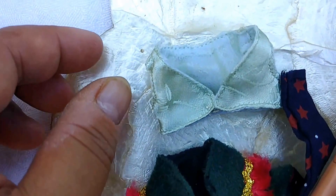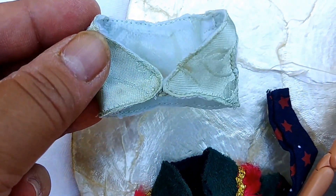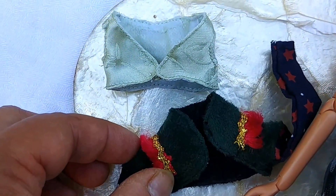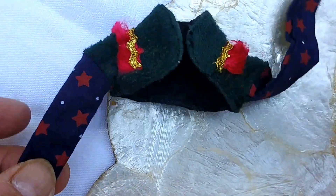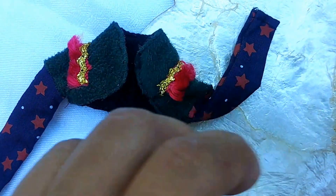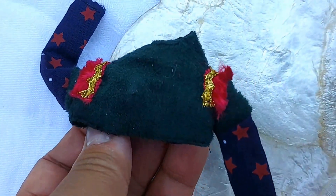We have a satiny-type cropped vest. And underneath or over that vest will be a knit cropped sweater. It has stars — like a cotton sleeve with stars — and it's like a woolly fall-type winter fabric.